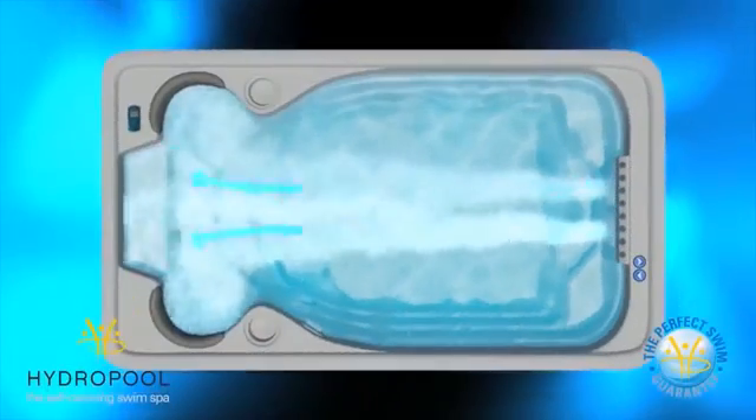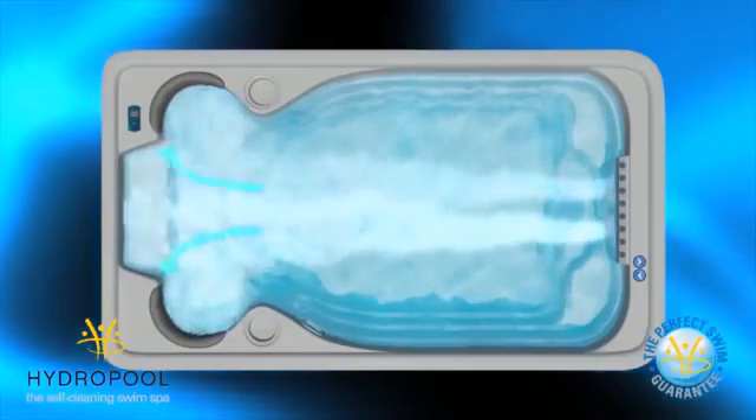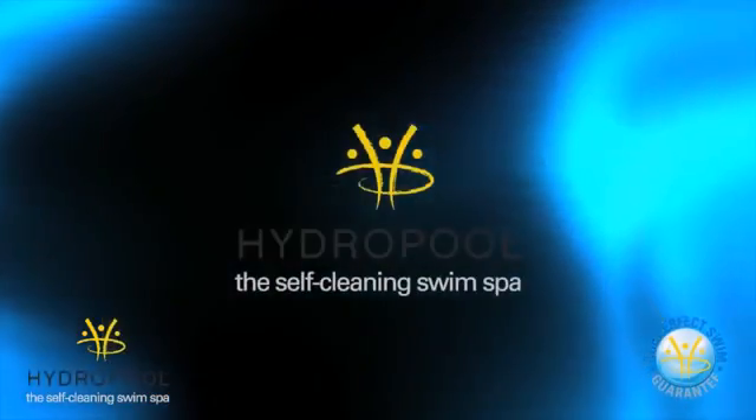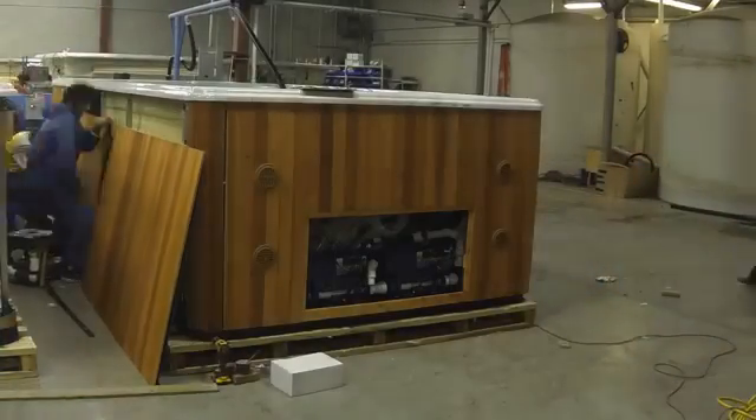Our AquaChannel shell features a deep, unobstructed design that forces the water to flow in a continuous path to eliminate any backsplash, ultimately creating the perfect swim.